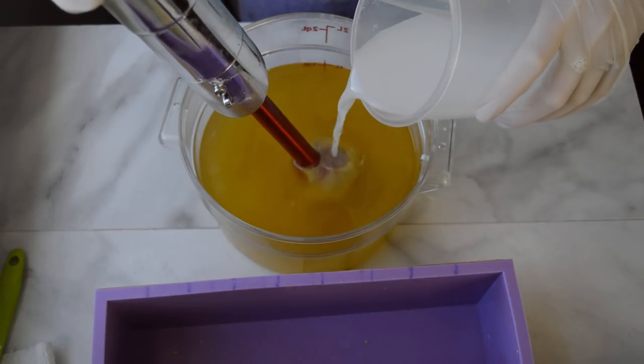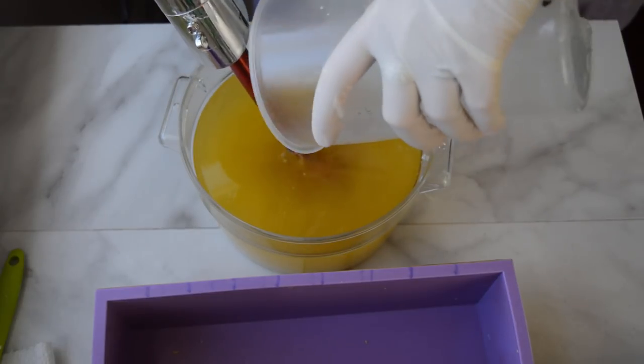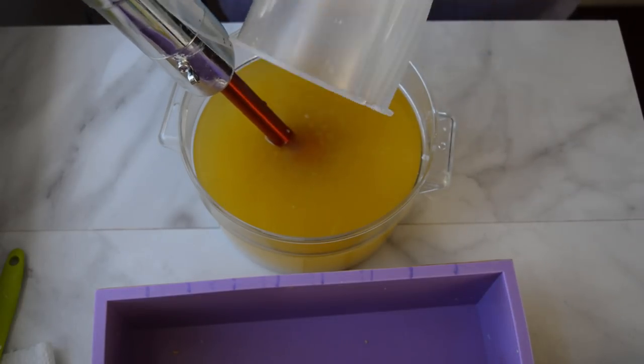Starting off with my oils, I'm going to add my sodium lactate, lye, distilled water, and a little bit of titanium dioxide to this mixture. Then I'm going to give this a whirl and explain where this idea came from.